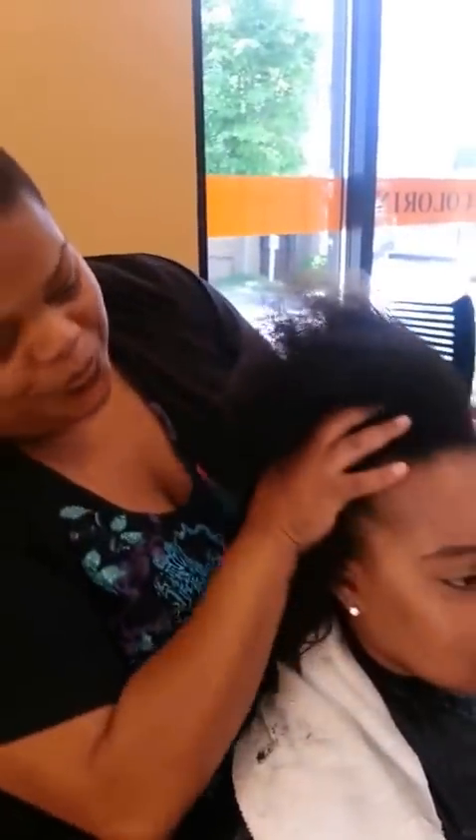It's beautiful hair — she has wonderful texture. Say hi, Grace. Hi! And when we're done, it's going to be a very flawless hairstyle for her to wear.